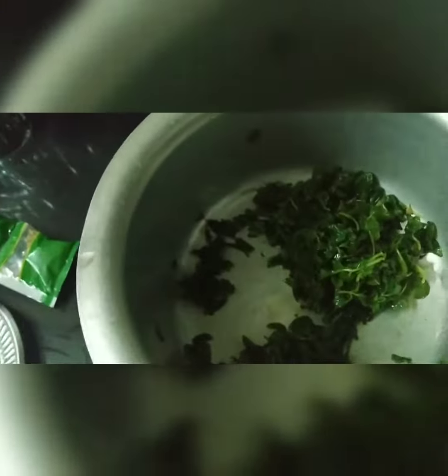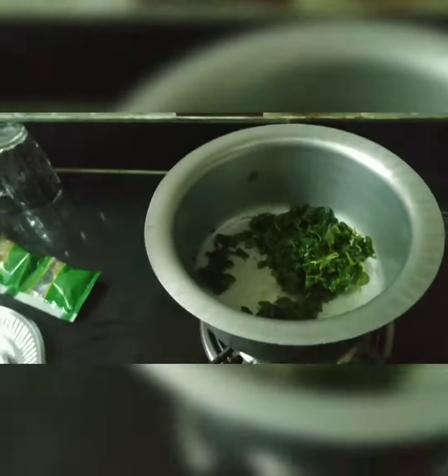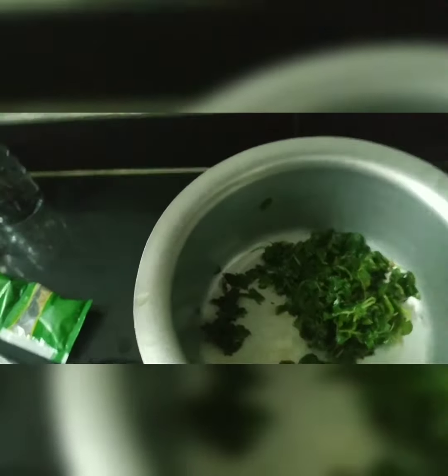Hi friends, good evening all of you. After long time, Pudina Pachaduto Mimundi Grabo Thundi. Welcome to my Swapna Chikku Babbu TV. Welcome to today's Pudina Pachaduto preparation.